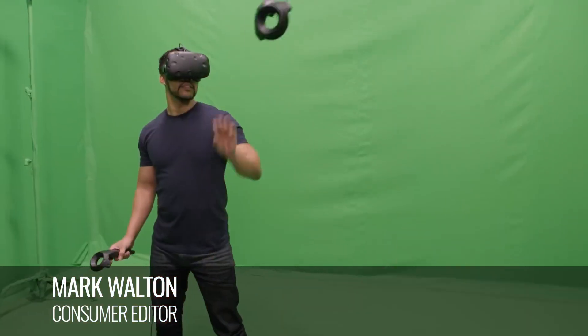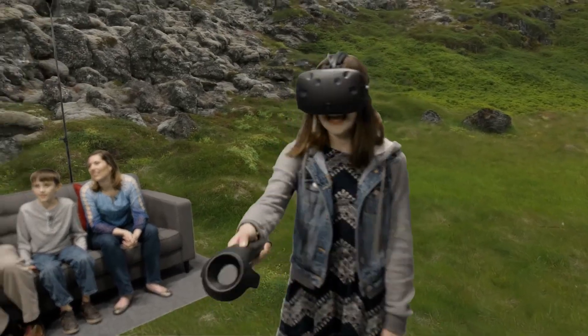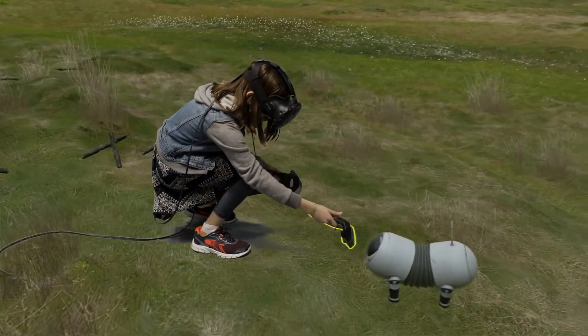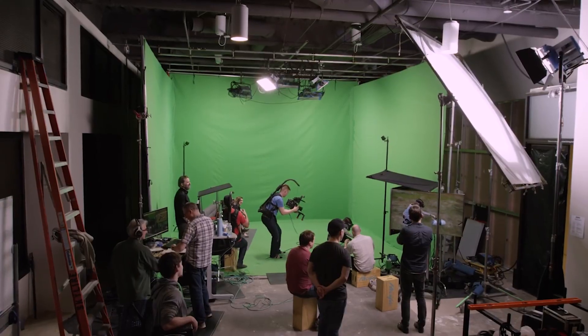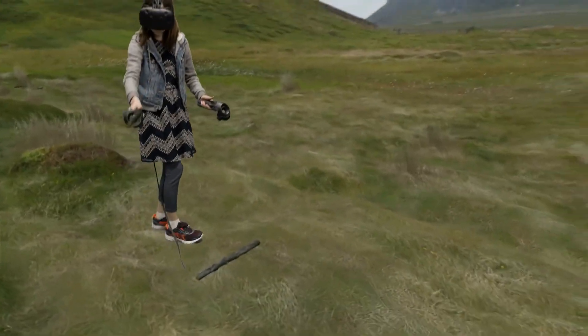Just how do you show people what it's like to be in virtual reality? Valve, along with the help of some developers and skilled producers, came up with an answer earlier this year. Using a green screen and some video know-how, it was able to transpose players in the real world into the virtual world and display the result on screen. It is hugely impressive.